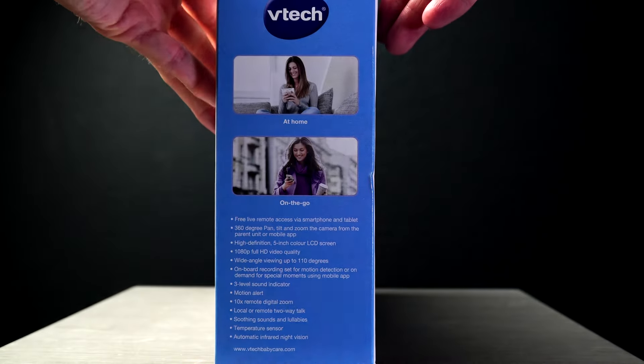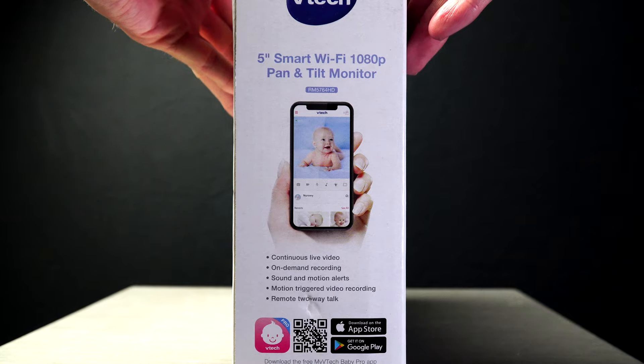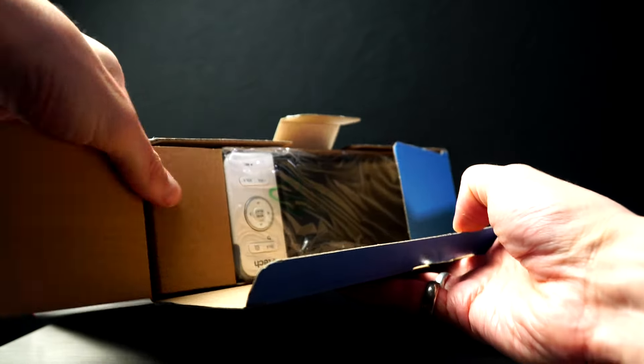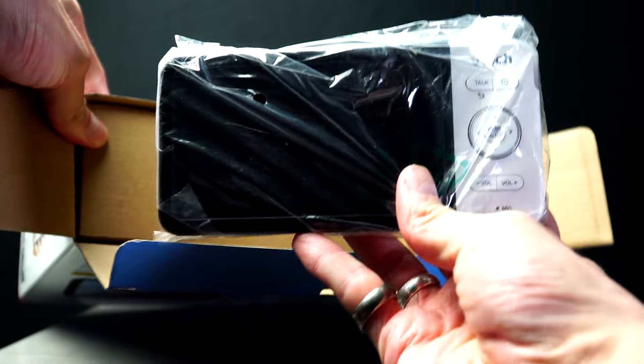This is the VTEC 5764 Smart Video 5-inch HD Baby Monitor. It has a 1080p Full HD quality camera with a 110-degree wide-angle view.